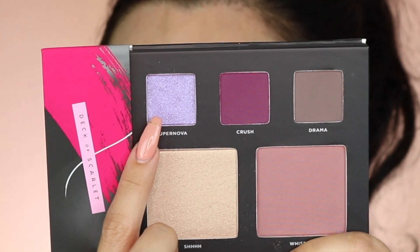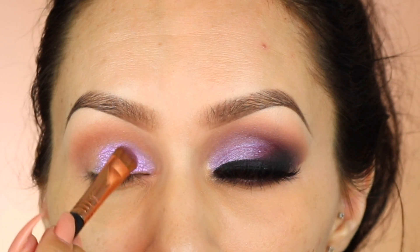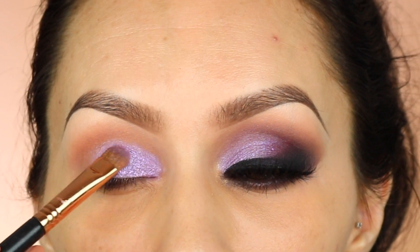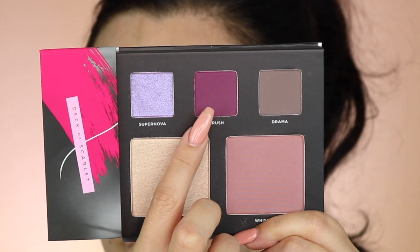Then I'm going to take this Supernova color — oh my god, I am obsessed with this color. It's like a silvery purplish, lilac color. Oh my god, it is so intense and pigmented, I love it. And then I'm going to take the matte plum color and add that to the outer corner of my eye.